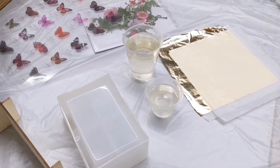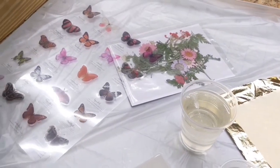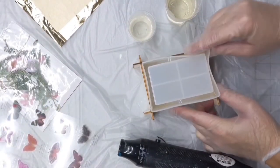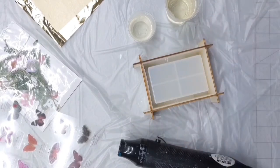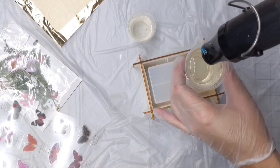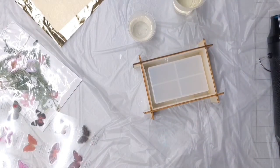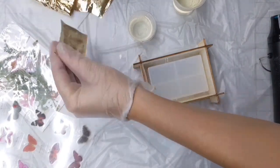I have all of my supplies ready. I went ahead and mixed up 80 milliliters of epoxy total for this mold. You just want to place your mold into the wooden support box. I have 60 milliliters of epoxy in a larger cup and 20 milliliters in a smaller cup. I mixed it really well, let it sit for about five minutes, and then I just want to pop any air bubbles with my heat gun.